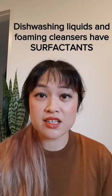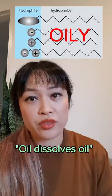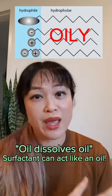Dishwashing liquid and regular cleansers both have ingredients called surfactants. Their structures have an oily part, so the whole 'oil dissolves oil' thing still works because the surfactant basically acts like an oil.